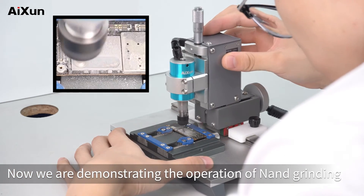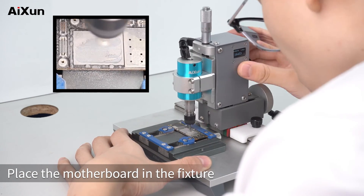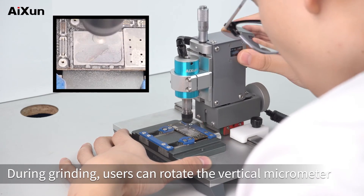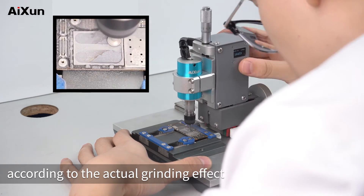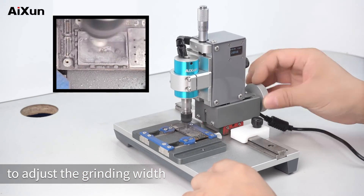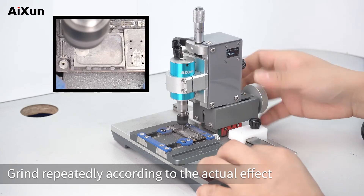Now we are demonstrating the operation of NAND grinding. Place the motherboard in the fixture. Grind appropriately according to personal grinding skills. During grinding, users can rotate the vertical micrometer to adjust grinding depth according to the actual grinding effect. Rotate the horizontal micrometer to adjust the grinding width. Clean up debris in time. Grind repeatedly according to the actual effect.